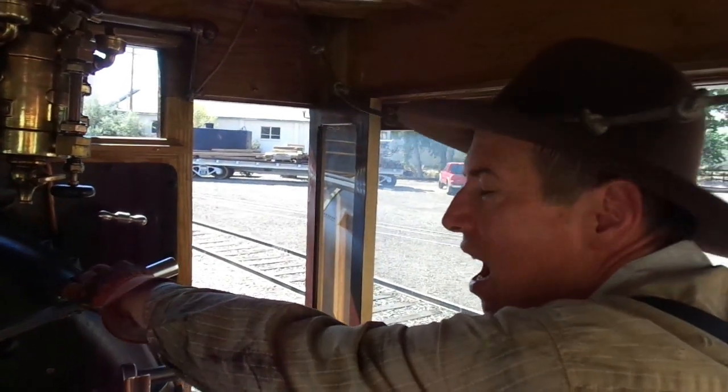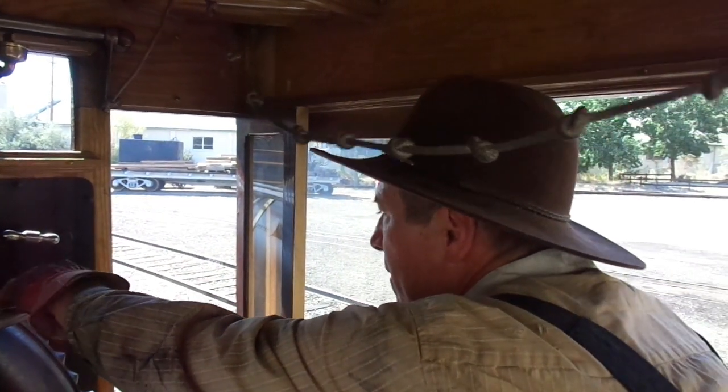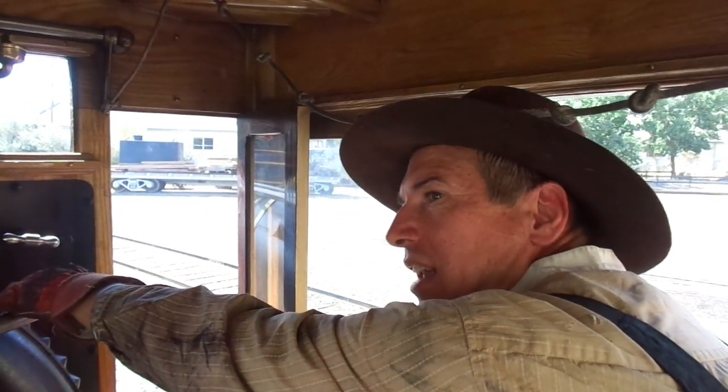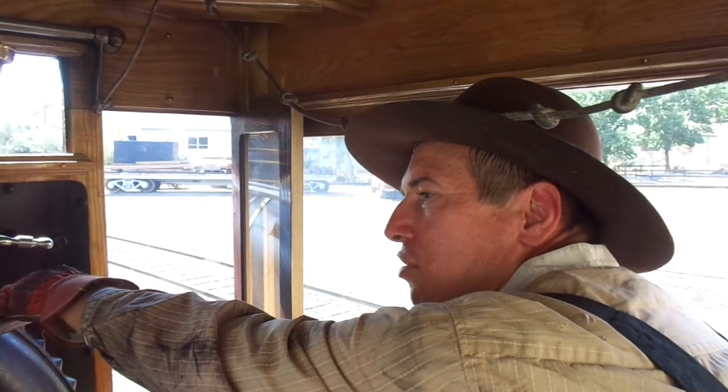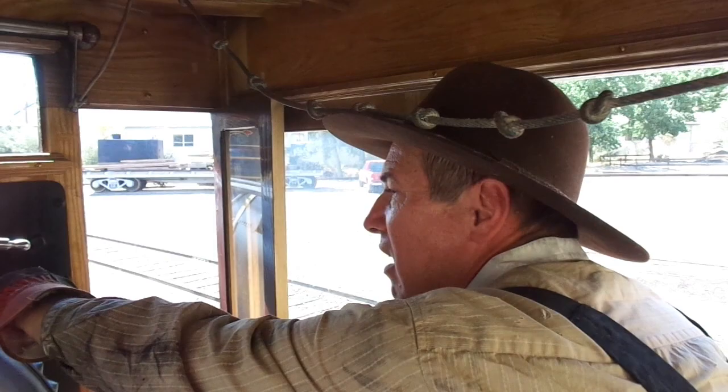Condensation from the cylinders — they're not hot because we haven't been running, so as soon as steam touches the metal surfaces in them, it condenses to water, and we need to make sure that's cleared out before we run. So we're going to heat them up with steam and drain out that condensed water.